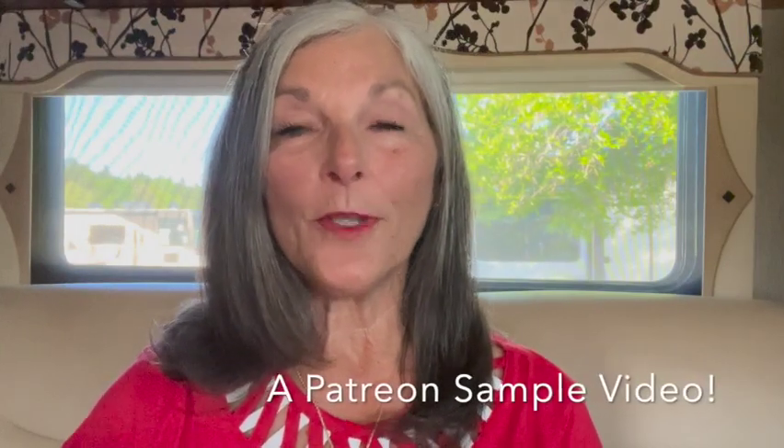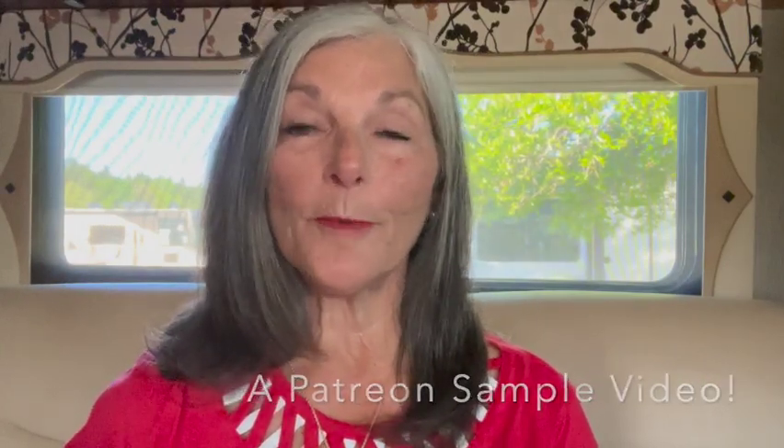Hello friends, the following video is a sample from my Patreon channel. I talk about Patreon a lot on this channel because it's so important to me that you learn the things that I can teach you through Patreon. So this is just a little sample.